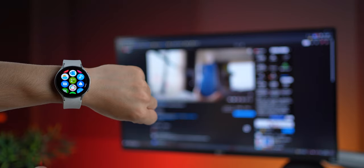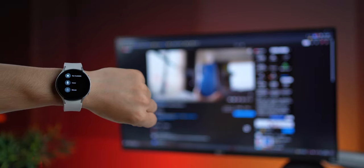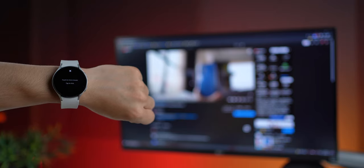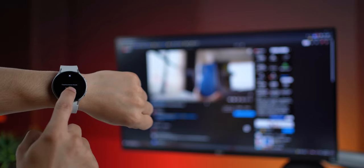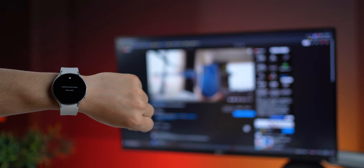This next app is really interesting — it converts your Watch 4's display into a trackpad, so you can control the cursor of your mouse on your PC or MacBook. You just have to make sure that all devices, including your phone, are on the same Wi-Fi network as your PC.